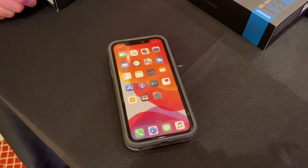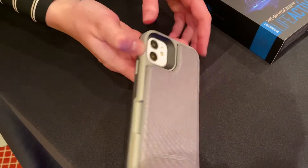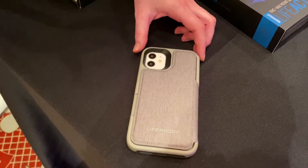Greetings folks, Dave Hamilton from the Mac Observer here checking out the LifeProof Flip Case at Showstoppers at CES 2020.